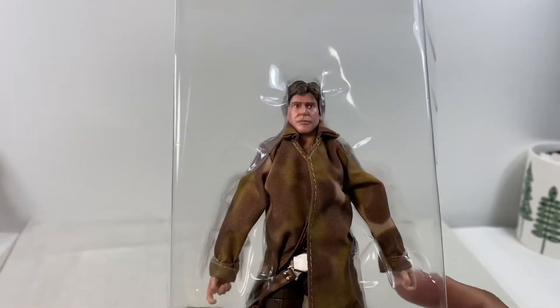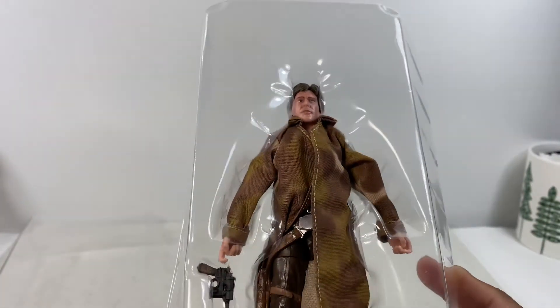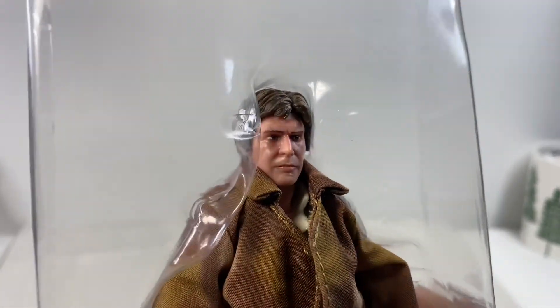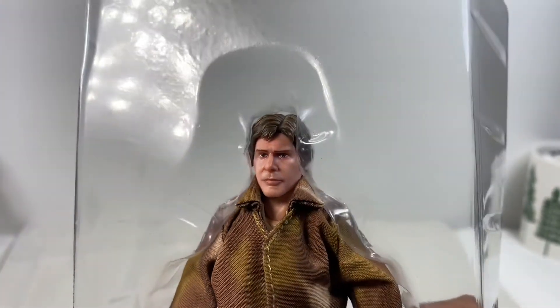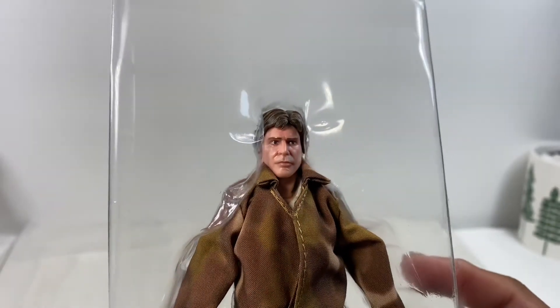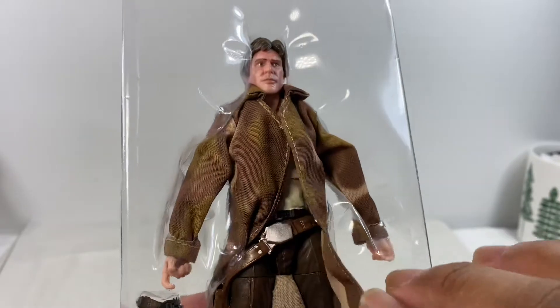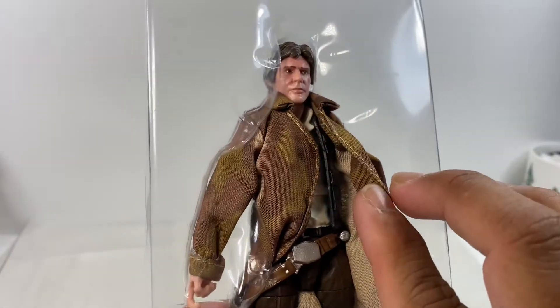We have the Han Solo figure out of packaging. That is a great likeness — the head sculpt to Harrison Ford. Good job Hasbro on that. I'm liking the color of the cape.